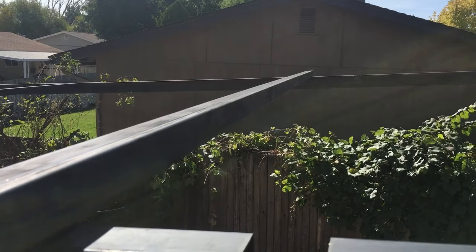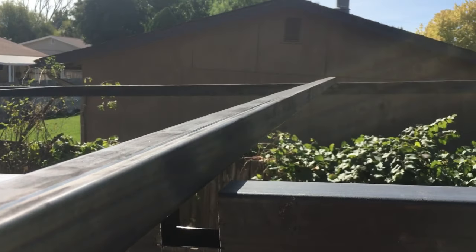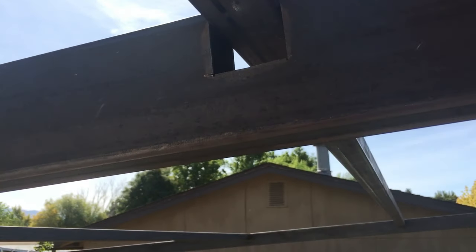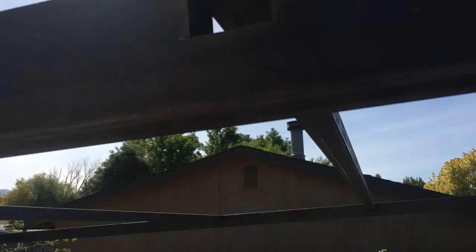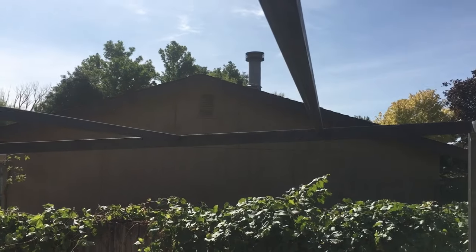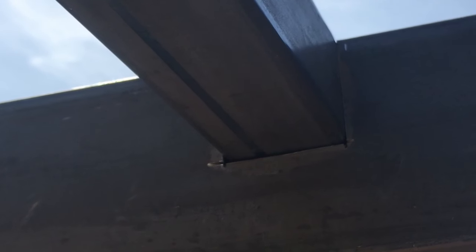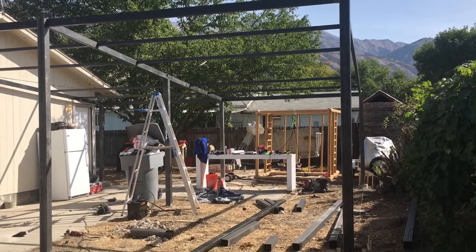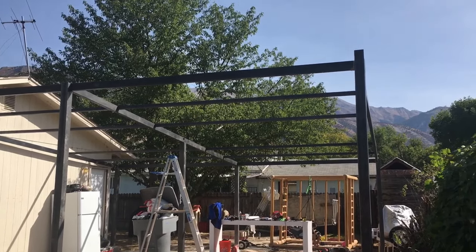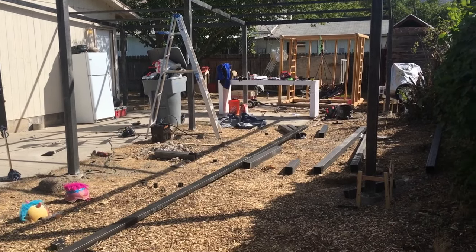Just installing the third one here. This one's a little tight. That's what it looks like so far. Still got to finish that cap up there, bend it over and weld it down. Getting down to the last pieces of metal.